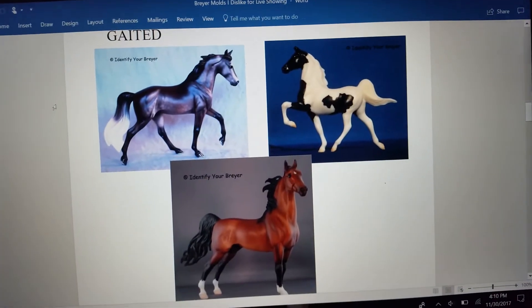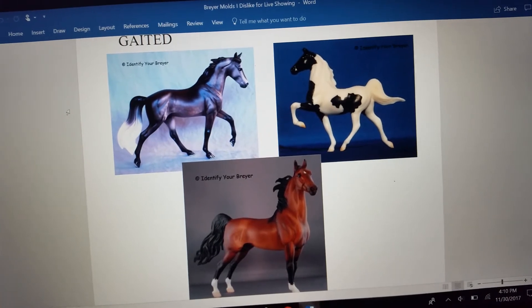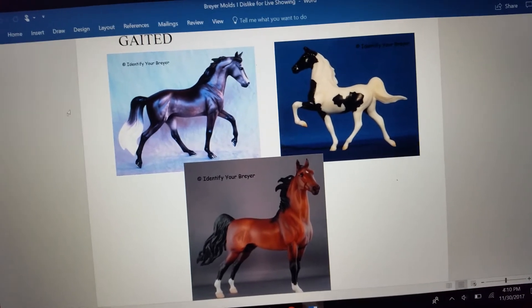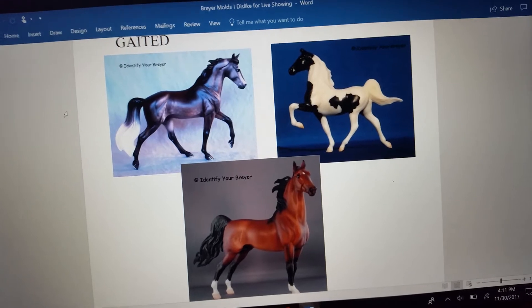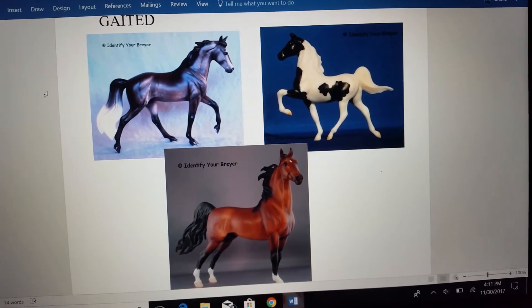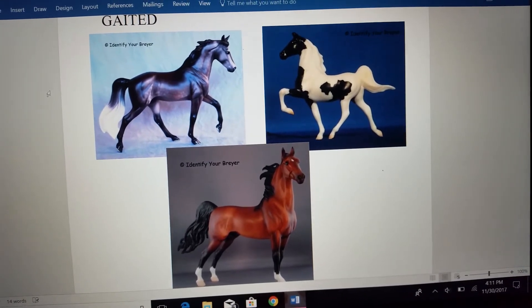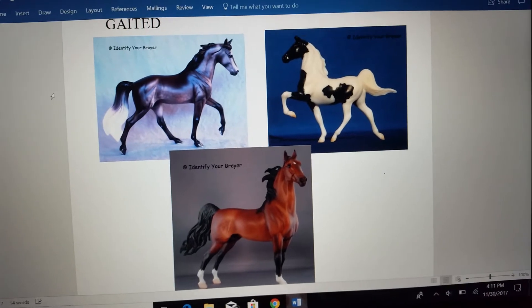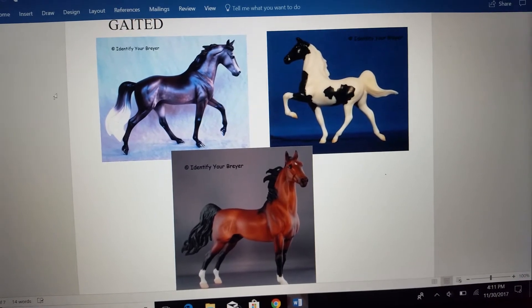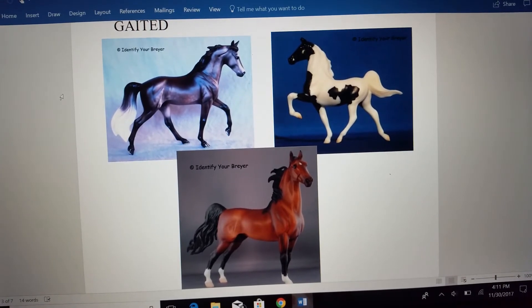And then we have Gaited. For Gaited, I did Bluegrass Bandit as the best Tennessee walking horse sculpt. The stablemate one is okay, but I really do prefer this traditional mold a lot more. I really enjoy that she's in kind of a relaxed pleasure gait and not the exaggerated one that you might see in the show ring — more like you would see on a trail ride as a general family horse. For American Saddlebred, I have the traditional American Saddlebred and then the Generation 1 American Saddlebred stablemate, which I personally prefer over the traditional. Either of these molds I've seen do well in an American Saddlebred class — they have the refinement but also the sturdiness that is required.